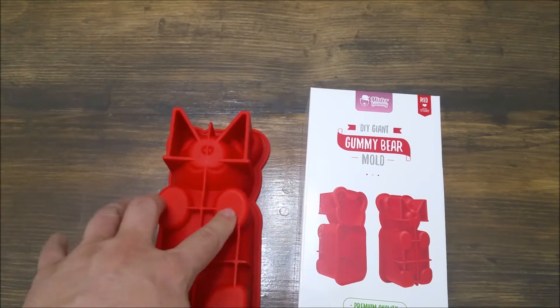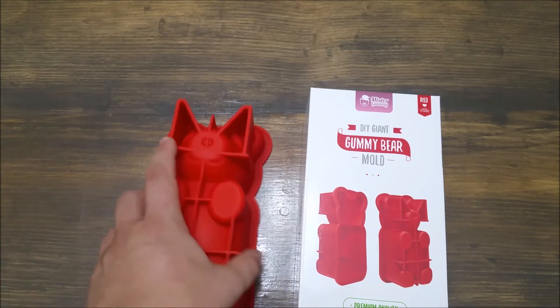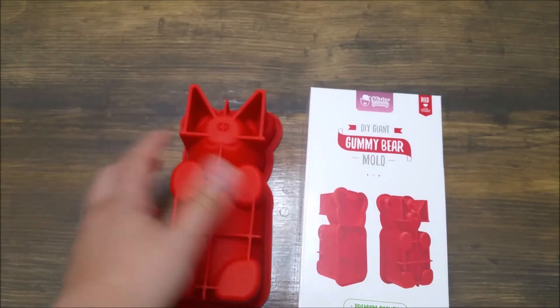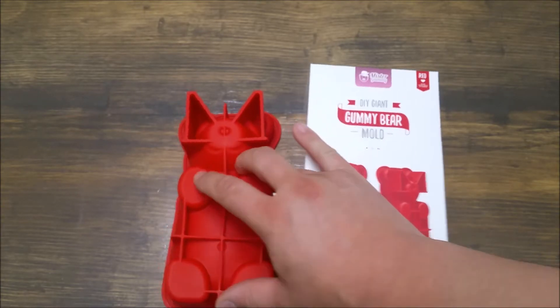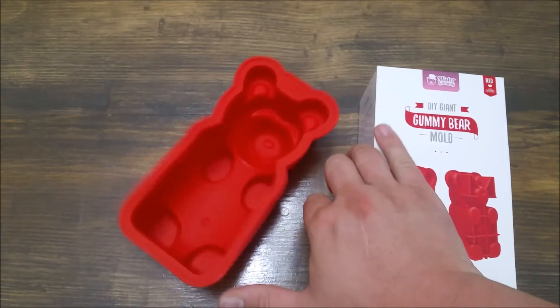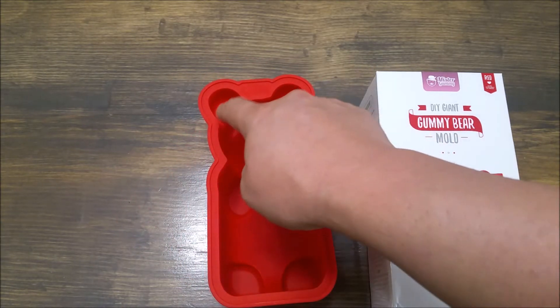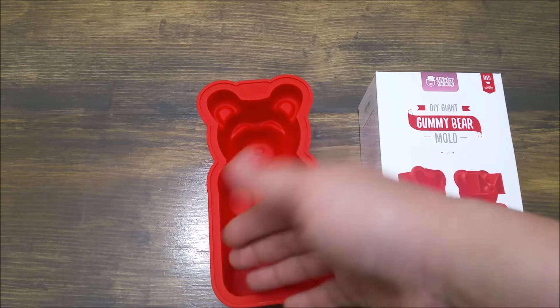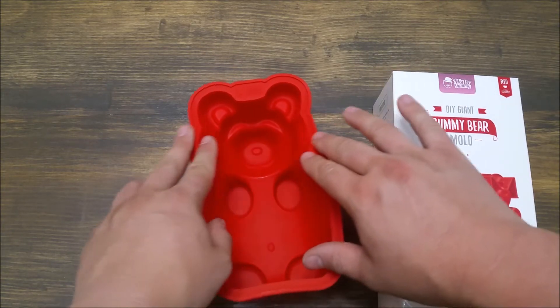The other thing is I really wanted the silicone for a couple reasons. I wanted to be able to use it for multitasking — I wanted to actually be able to bake in it too. I think it would be fun to have bear-shaped cakes, so dual purpose. The plastic ones looked like they were really hard to get the gummies out without breaking them. Some people would actually cut a knife around it, and then it would kind of mess up the edges, and I didn't like that. So I wanted something softer that you can peel out.